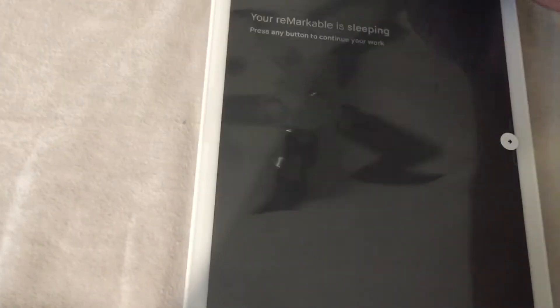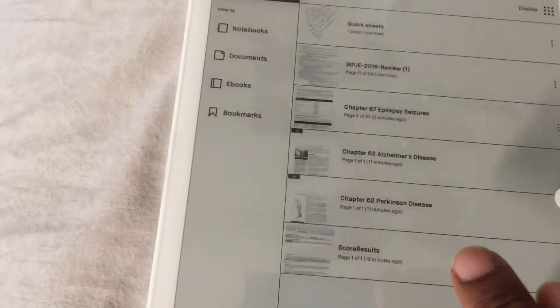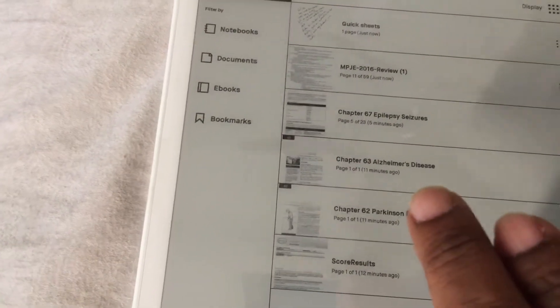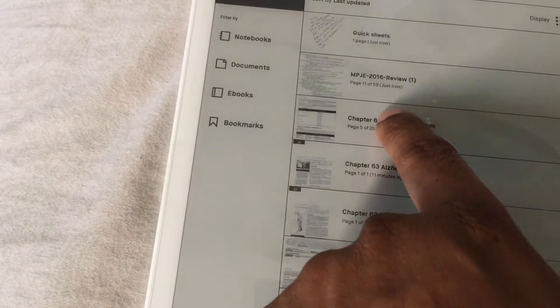When you turn it on after setup it actually looks like this. The lighting here isn't great but you can see the quick sheets. I have scanned files here — my notes — and these are all PDFs.